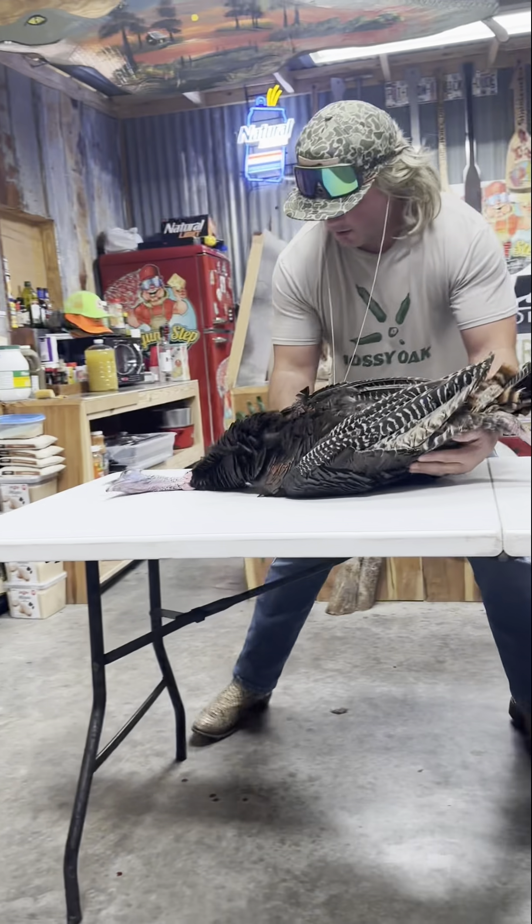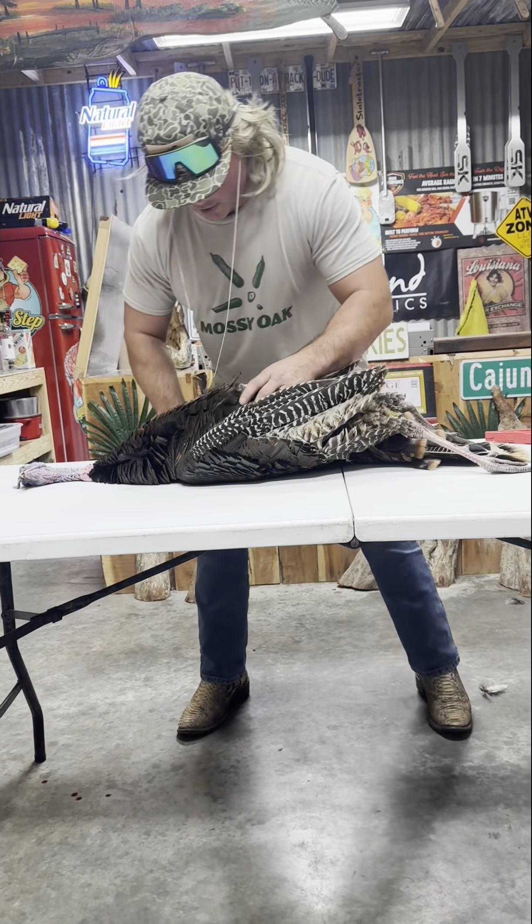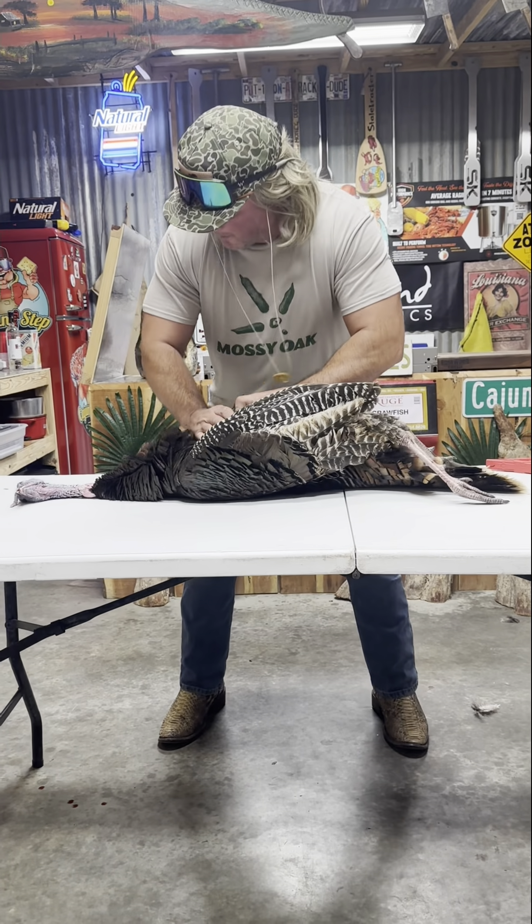Watch out! Coming in hot! Can you save him? I'm gonna try, dude. I don't know. Come on, man.